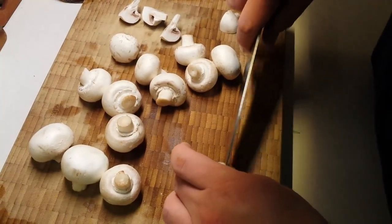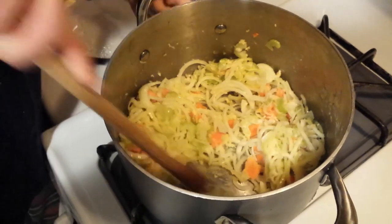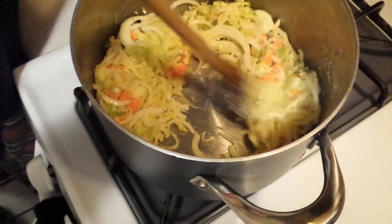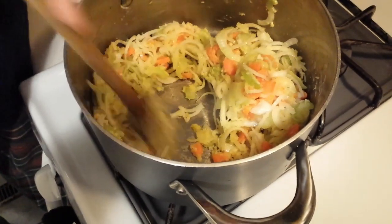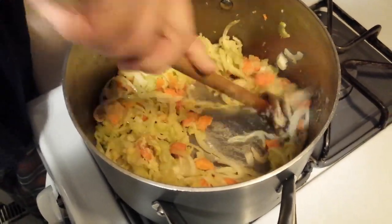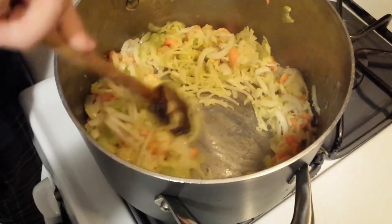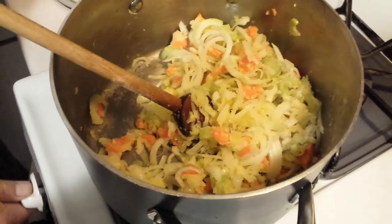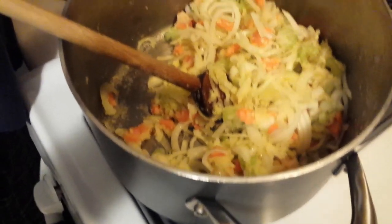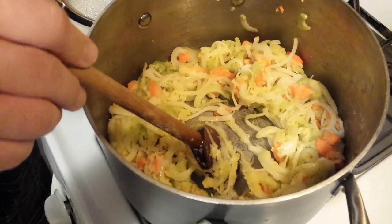While we're waiting for the veggies to wilt, we're going to prepare our mushrooms. The mushrooms are optional, but we love them in this recipe. We're just going to quarter these, and these are not going to be burr mixed. You can see the veggies are all pretty much wilted at this point, and some of that flour and butter is starting to make a little roux at the bottom of the pot. Make sure you scrape all that up so it doesn't stick and burn.